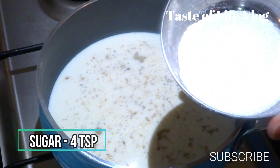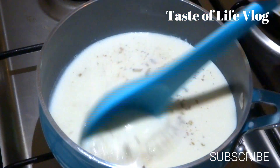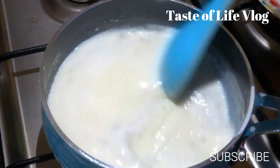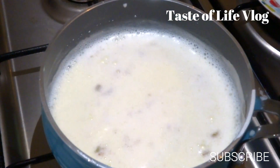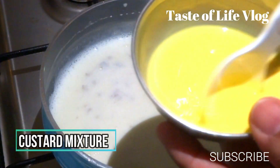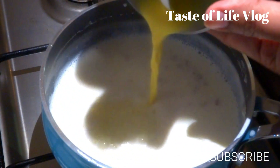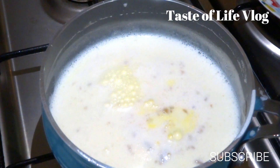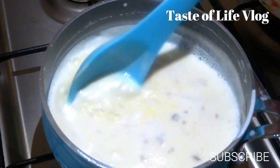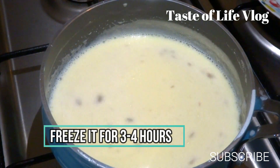Add sugar, 4-5 teaspoons, and leave it for boiling again for 5 minutes. Now the milk has boiled, so lower the gas flame and cool it a little bit. Now I am going to add the custard mixture in it and keep mixing to avoid any lumps. This is almost ready, so I am going to freeze it for 2-3 hours.